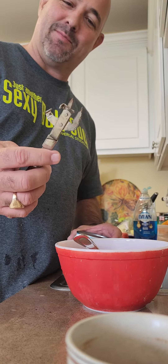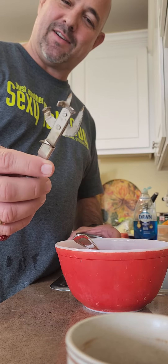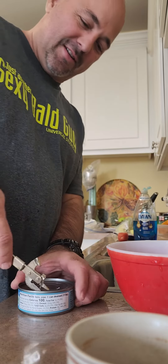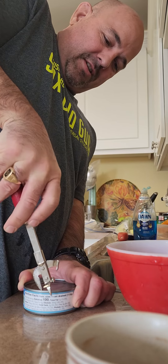I'm here at our cousin Marie's house and she has one of these old-style can openers. I've never really used one so we're gonna try it out. It's got this little blade here — let's see if this kind of works.